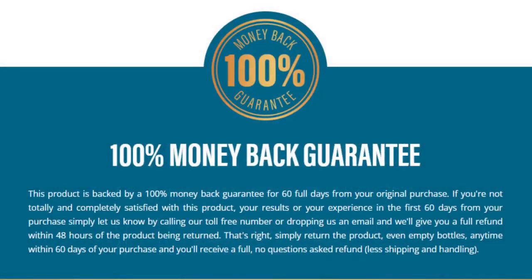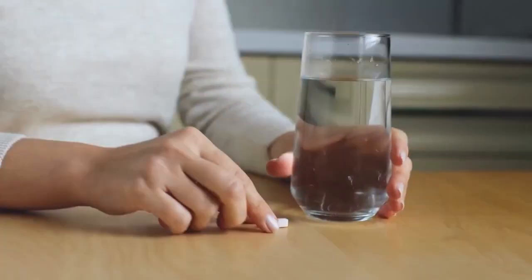There is something very important about this product that you need to know before you buy it: you can actually test LivePure for 60 days, and if you don't see results or don't like the product for any reason, they will refund 100% of your investment.